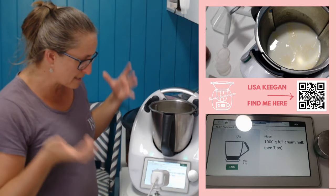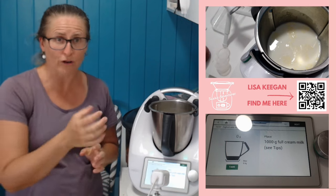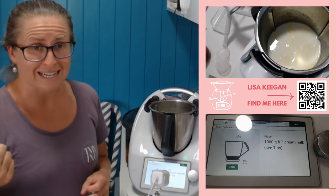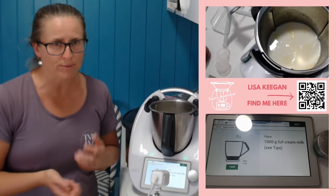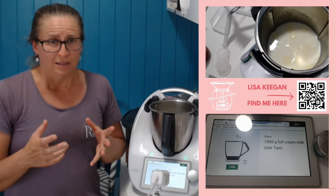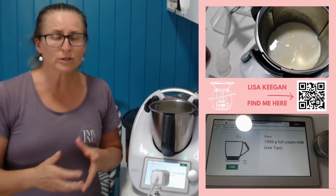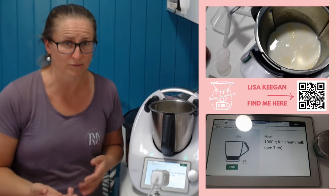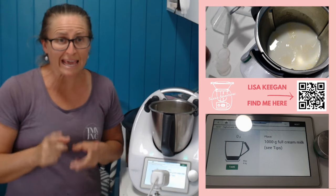It says put 1000 grams, which is one liter of full cream milk. Now I was hoping to use my long life today, but I opened the drawer and it was empty. I went shopping last night and bought a milk due to expire today — expiry 8th of November. It's not a cheap brand; it's a nice quality, a full cream, cream-on-top style Jersey milk. About an hour and a half ago, I put this milk on and heat treated it.